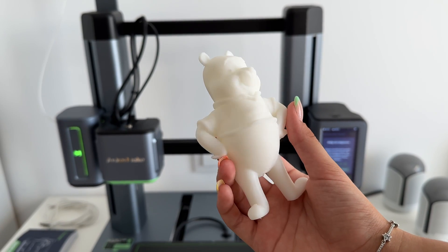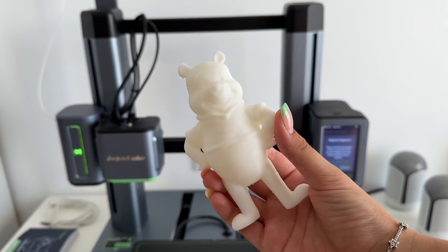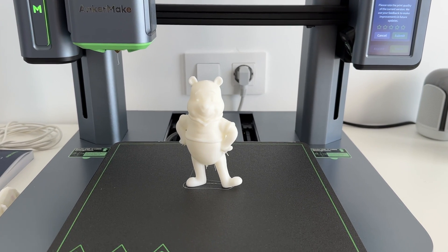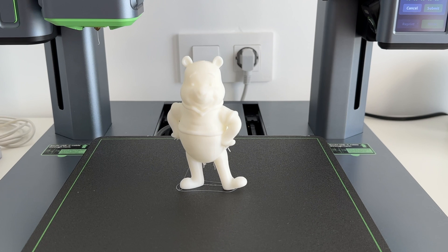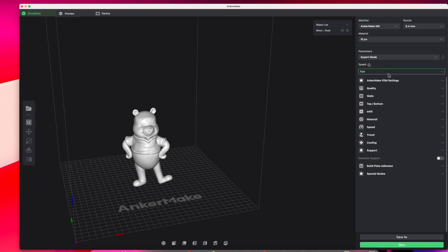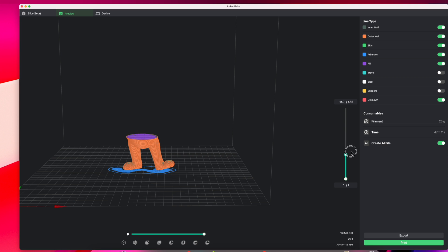Since this was one of our first attempts, some flaws have appeared in some areas without supports due to overhangs. However, even with the small imperfections, we're pretty happy with the end result. What we learned is that you have to use supports when dealing with models that have overhangs. I'm assuming many beginners like myself aren't aware that adding supports will greatly improve the quality of prints, so if you're just starting out, definitely research supports.